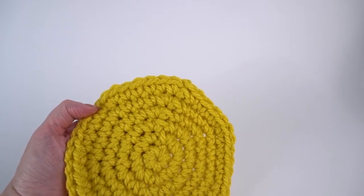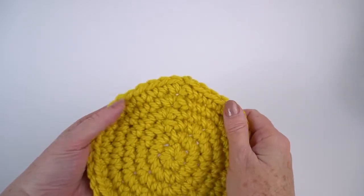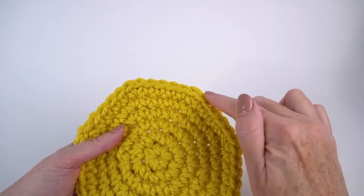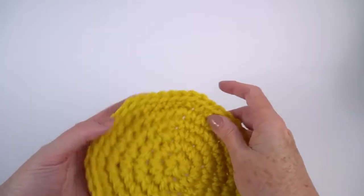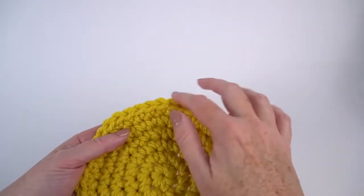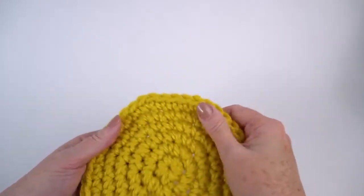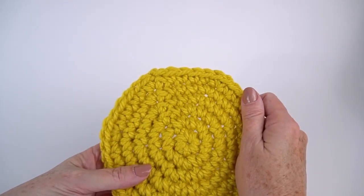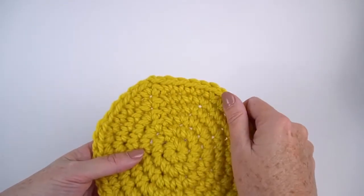Does it really go on to infinity? Not exactly, because what's happening is your increases are stacking up and you're starting to get a polygon instead of a circle. So again, this works to get started, and sometimes when you put an edging on, it will round right up.